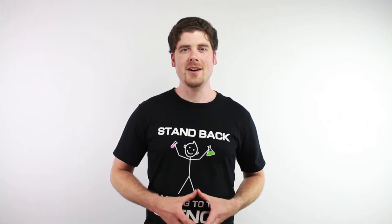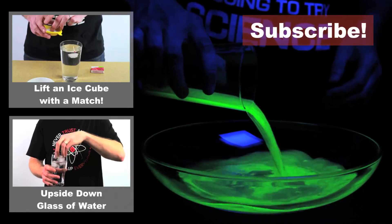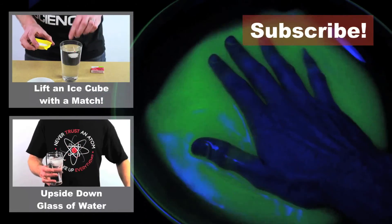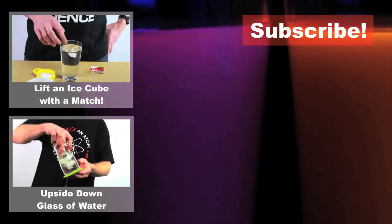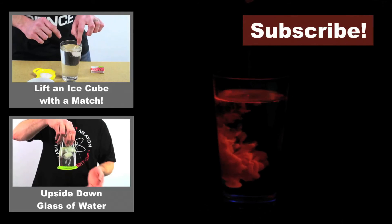If you want to try this at home, you can actually get the same black light that I'm using here on Amazon. I'll put the link in the description below this video. Alright, that's it for now. You guys are great. Thanks for sharing these videos and I love reading all of your comments. Remember, if you have a suggestion for an experiment that you'd like to see me do, let me know and I'll try to do it on video. Alright, thanks guys! I'll see you in the next video. Bye!